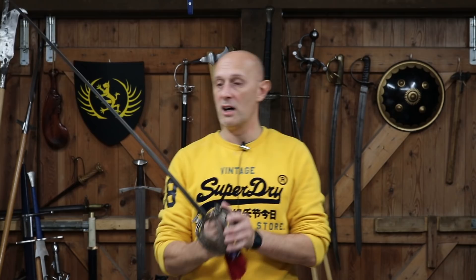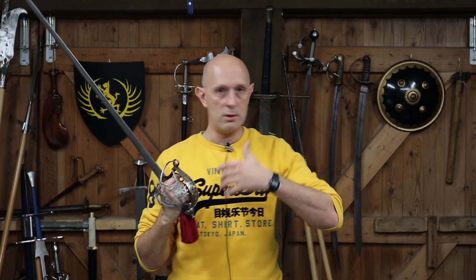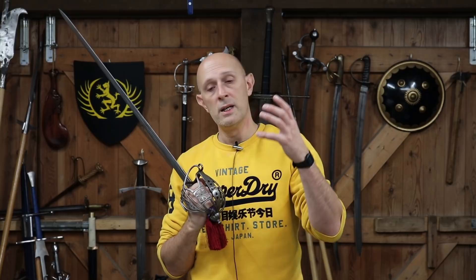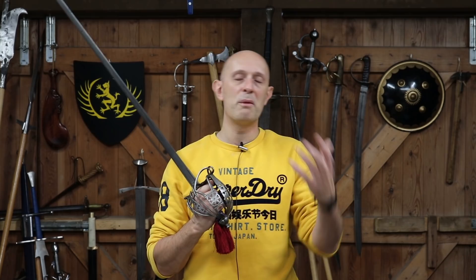The swords were still used in combat — they are still functional basket-hilted swords used right the way through the 19th century. For example, they were used in the Crimean War, in the Sikh Wars, the so-called Indian Mutiny, in China, Afghanistan — all over the British Empire and beyond, anywhere the British Army saw combat if Highland regiments were there.